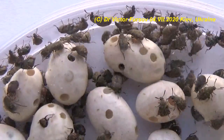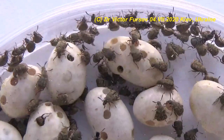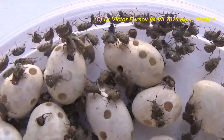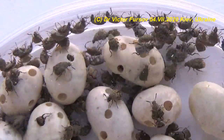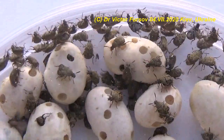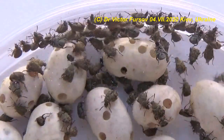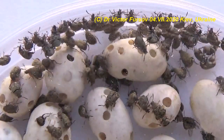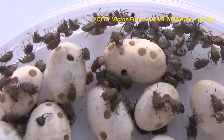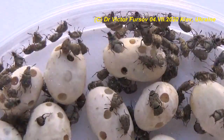At 0°C, larvae will die after 30 days. But if you put the seeds in a freezer at minus 12°C or minus 20°C, all larvae and adults will die within 24 hours. This is a major prevention measure to prevent infestation of the rest of your stock — all larvae and adults will die and you will not get new beetles infesting the remaining seeds.